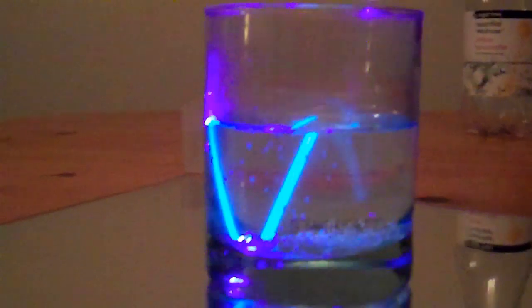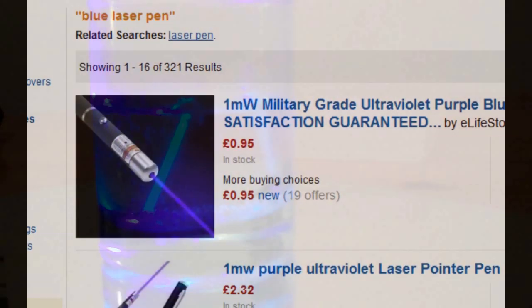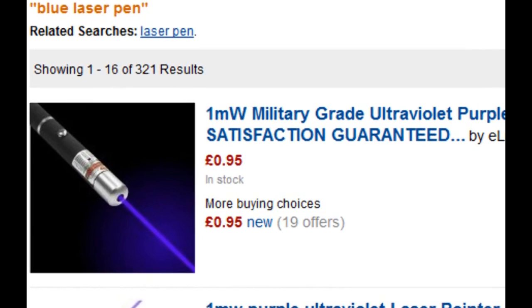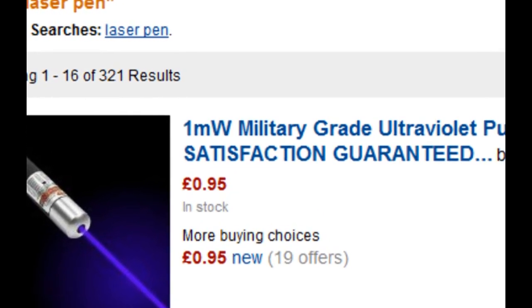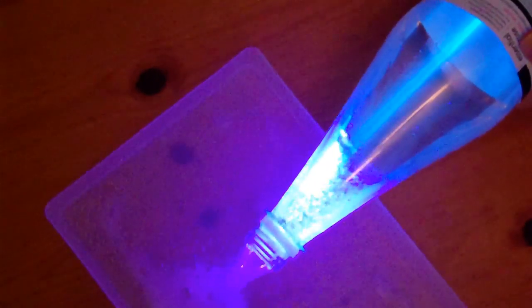If you want to try this experiment yourself, all you need is obviously a blue laser and some tonic water. A word of warning about the laser however — it's marketed as having a power of only 1 milliwatt, but when we tested it at college the power came out to be closer to 45 milliwatts. This means that it's not safe for us to use for class practicals at college, because anything over 5 milliwatts can cause permanent damage to your eye, so we'll only be able to use this for demonstrations.